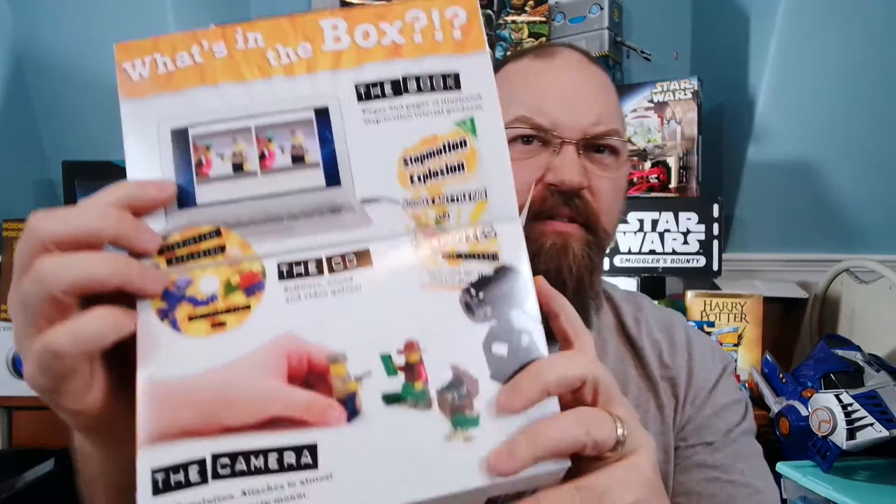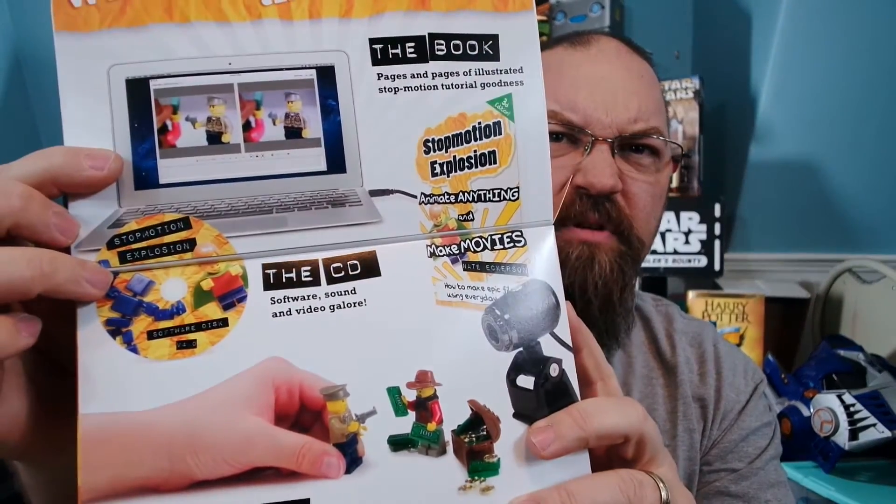You know what? The box itself kind of tells you a little bit more, and I didn't show that, so I wanted to show that too. It's got the book, the CD, and the camera. The CD actually has software, sound, and more video — different examples on how to do things. I definitely need some help on the stop motion side of things to make better video, so that will be coming soon.